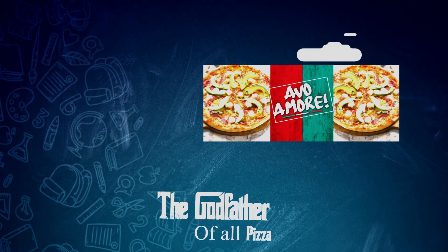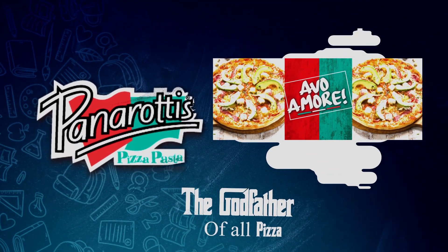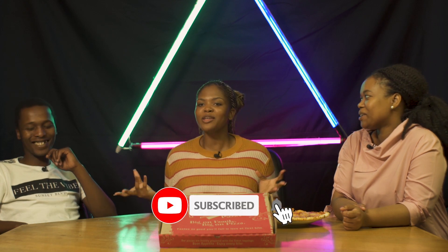Next up we're going to be doing Panarotti's. Now we're on the Panarotti's — the Bigon family pizza, established in 1990, all homemade pizzas. I hope it has that Italian touch. Italians are supposed to know how to make pizza, so I hope they went in on that dough and made it flat.